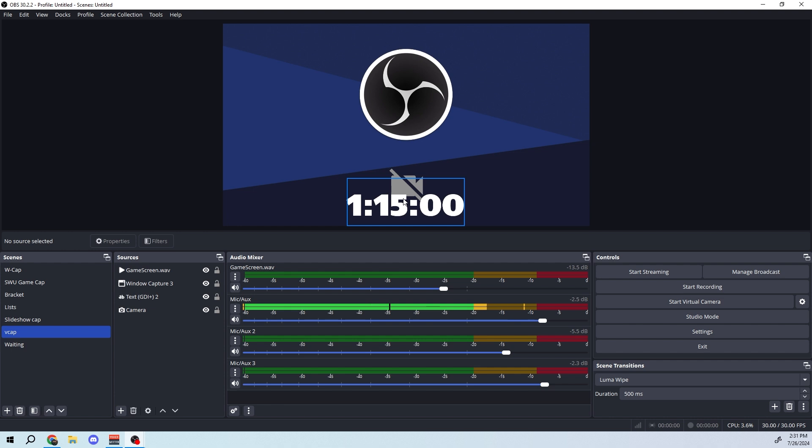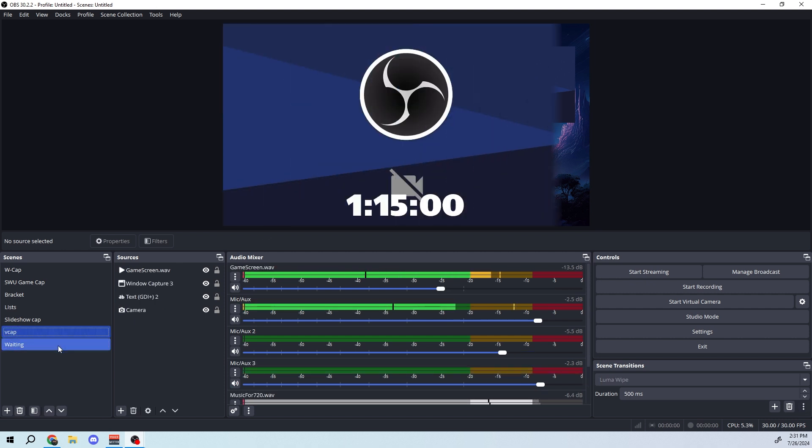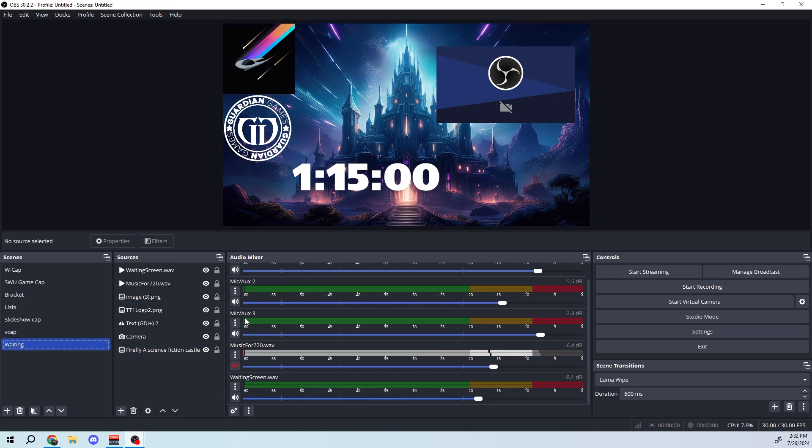In the game scene I have the camera and a timer. The timer is normally set to 55 minutes, but for top cut we did 75. There's a hotkey set up — which is why we use the keyboard at the table — to start the timer. I had a piece of paper next to the keyboard telling players the command, and I told them in person before the game. I also had hotkeys to switch between the waiting screen and game screen. Interestingly, the microphone says the name of the screen when switching, but that audio is set to monitor only so the stream doesn't hear it.